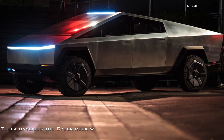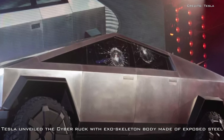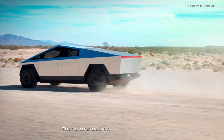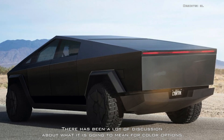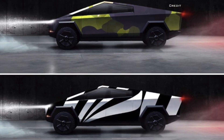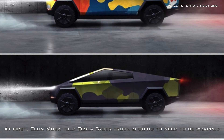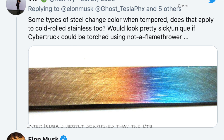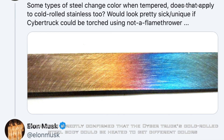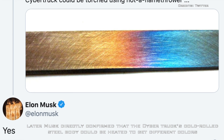Since Tesla unveiled the Cybertruck with an exoskeleton body made of exposed steel, there has been a lot of discussion about what it is going to mean for color options. At first, Elon Musk suggested the Cybertruck is going to need to be wrapped in order to be offered in different colors, but later Musk directly confirmed that the Cybertruck's cold rolled steel body could be heated to get different colors.